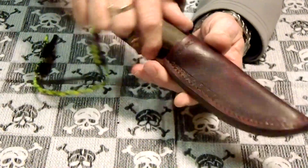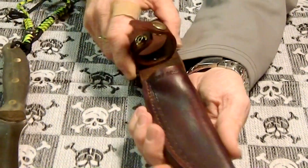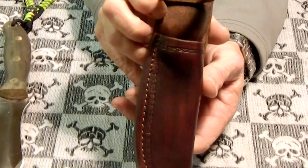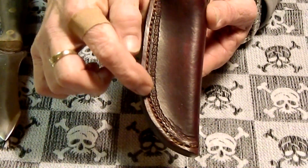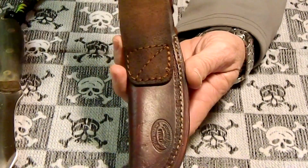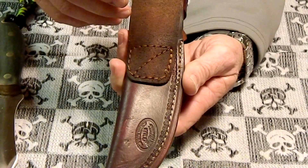I just wanted to show the job he did. He did a beautiful job on this sheath. This is bull hide leather and he did some rope tooling all the way around the sheath, and then his maker's mark stamp. I'm not even going to try to zoom in on that — it would probably be hard.